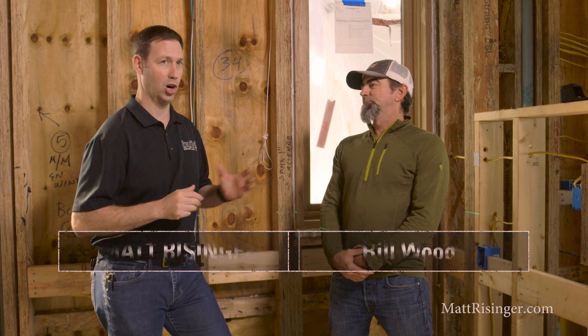I'm here with Bill Wood. Bill and I have been building houses together for about six or seven years now. Bill is a carpenter, and I want to talk today about the ways that we use a laser on a job site to see if we can help some of our friends out there watching this video.